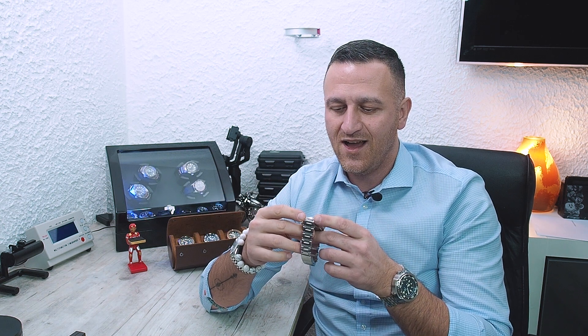Hello dear watch freaks and welcome back to my channel, the Uhrenbox aka The Watchbox. Today we're going to review the San Martin Vintage Diver. I waited so long for this watch and it came after two long months. It gave me really havoc. So let's go and start the review.